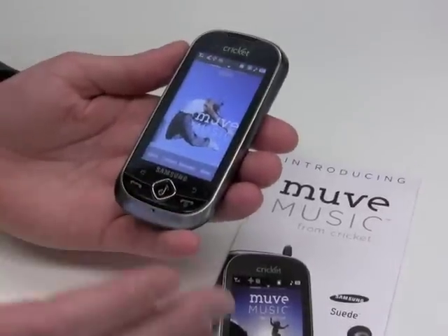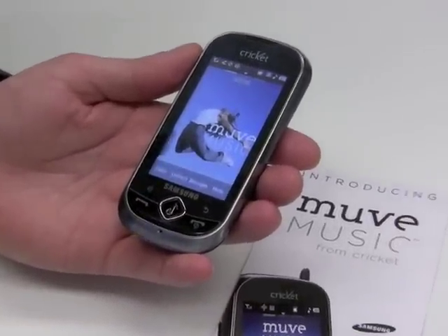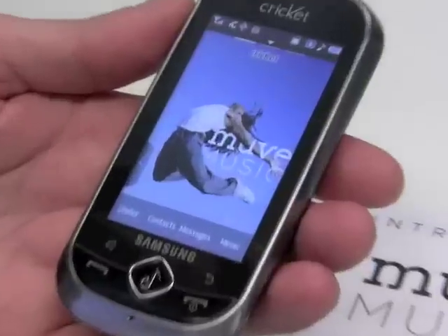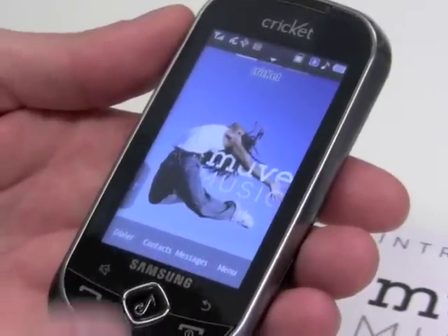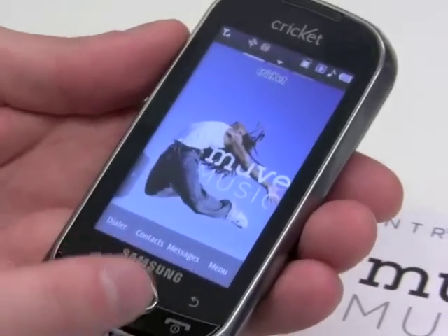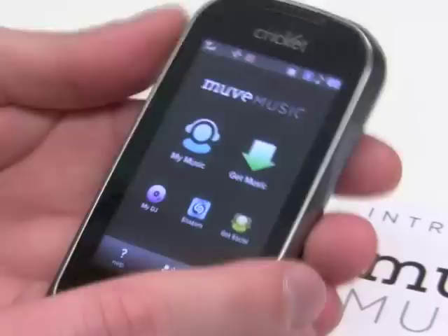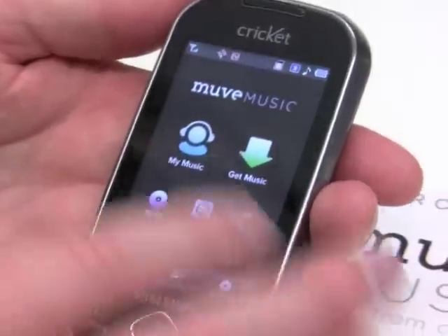This is the Samsung Suede, and we talked about how we've deeply integrated the music service into the phone. The biggest feature of that integration is the dedicated music key. So wherever you are on the phone, you can hit this button and it's always going to get you to the service. And now we're in the service, so let me take you right into it.